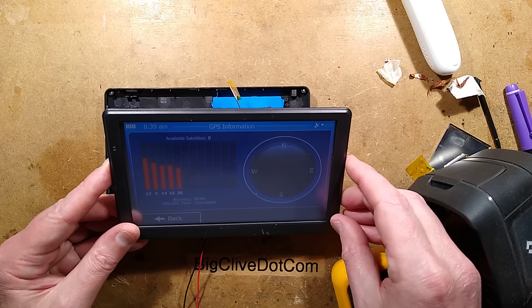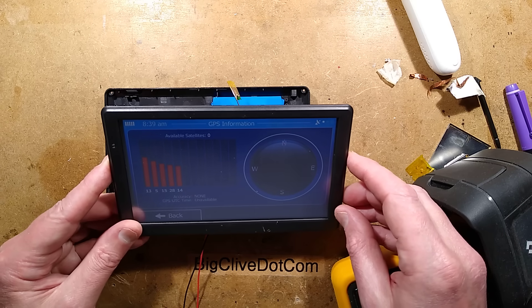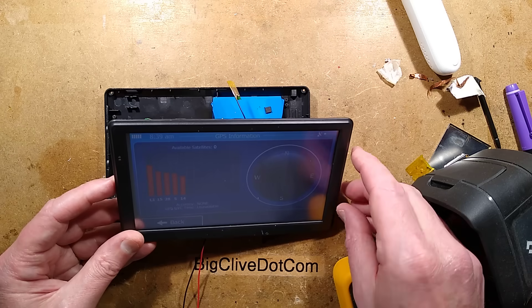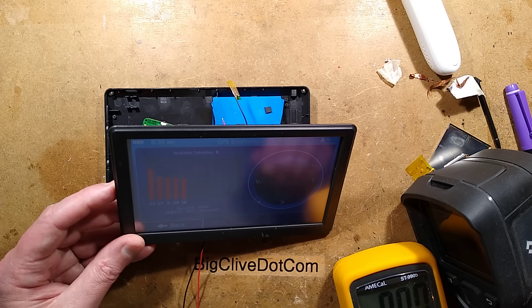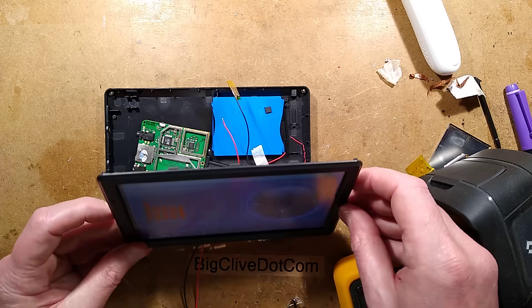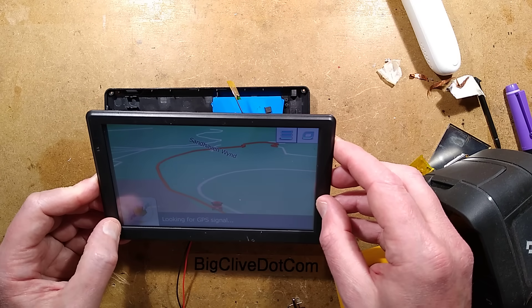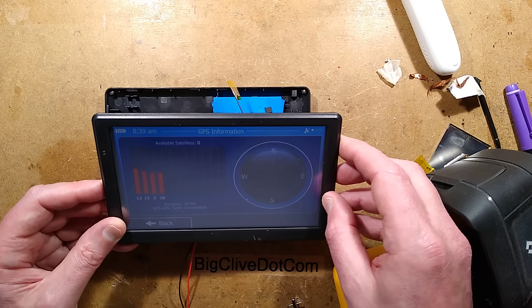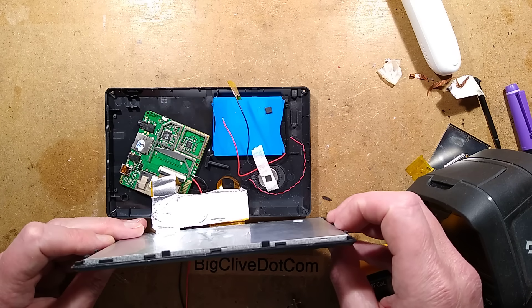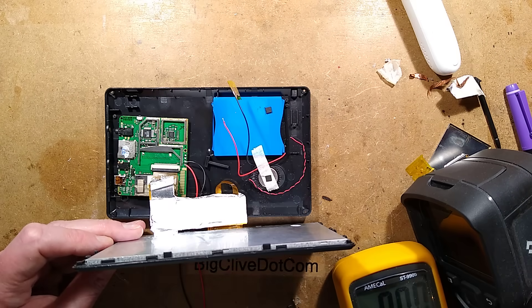Well, it's finding satellites now. It's not getting a lock, but it's not doing too badly. Accuracy is none because it's not got enough signal strength. I have a sneaky feeling that part of the problem may actually have been a dying battery — as they get older they sometimes go a bit higher impedance. The current it's drawing at about 4 volts off the bench power supply is 600 milliamps, which is probably reasonable enough for one of these devices. All the metal covers off will actually be blocking the signal — let's put the covers back on and see what happens.